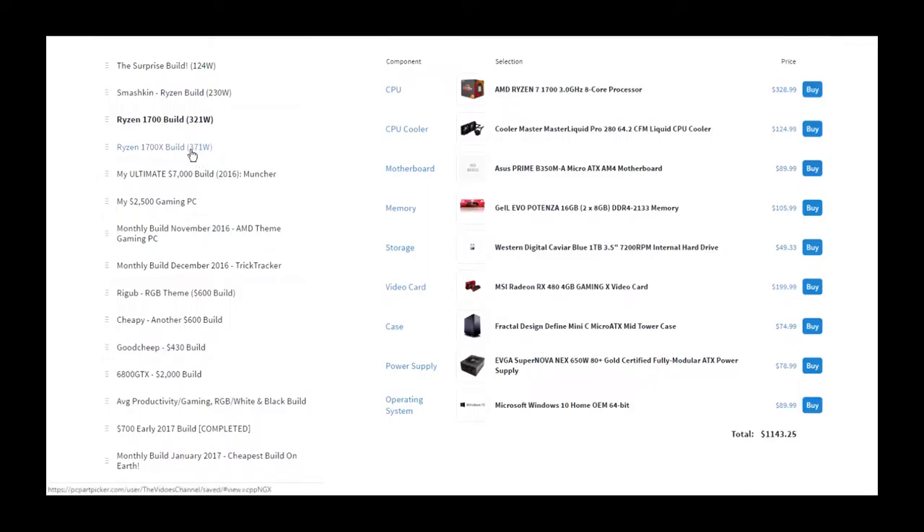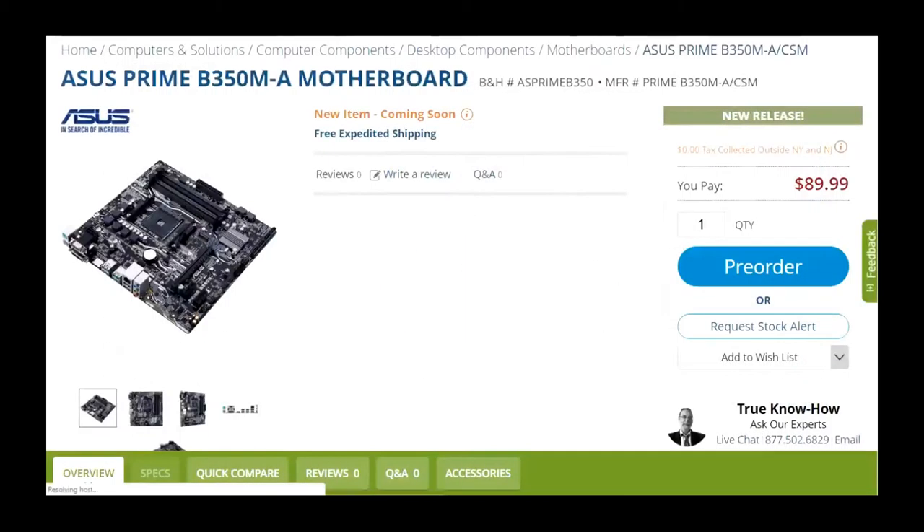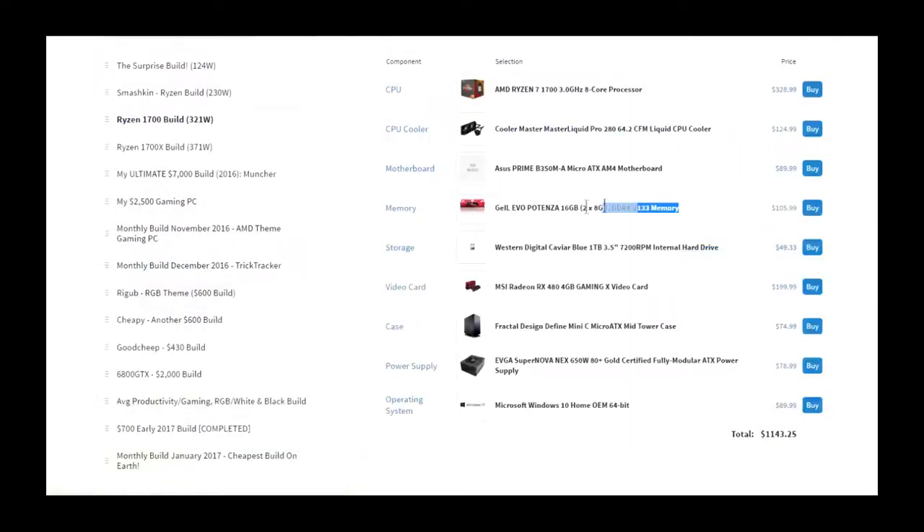I chose the Master Liquid Pro because it looks good — it's blue with black sleeving. I went with the Asus Prime B350M this time because I didn't want to go with the Plus, which was more higher-end and more expensive. This one's Micro ATX, and it just has the good ports you're gonna need, nothing really fancy. I sort of threw out the blue theme because I threw in red RAM, but I think that's gonna be fine.